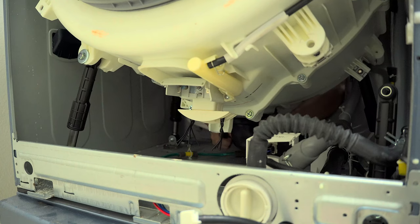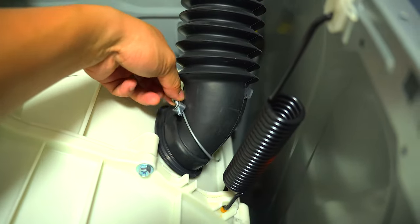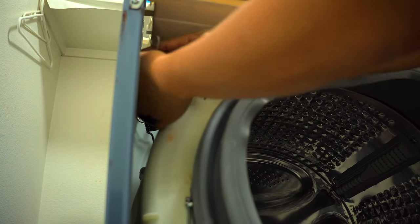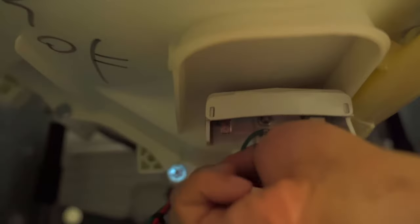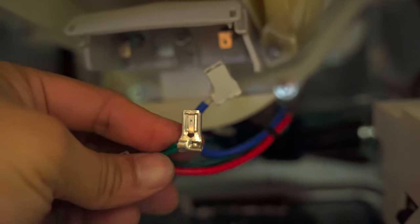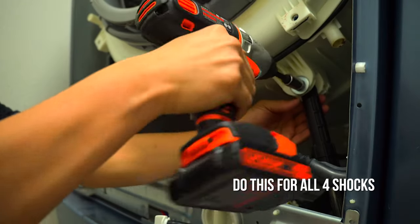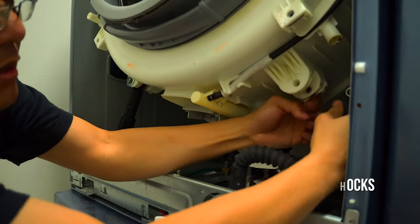Once you're inside the machine, it's just a matter of removing all of the hoses. There's a main drainage hose on the bottom and an air vent hose on the top right side, plus a couple of smaller hoses and a lot of electronic components that you need to remove. After those are removed, go ahead and remove the four shock absorbers on the bottom — there's one on each corner.